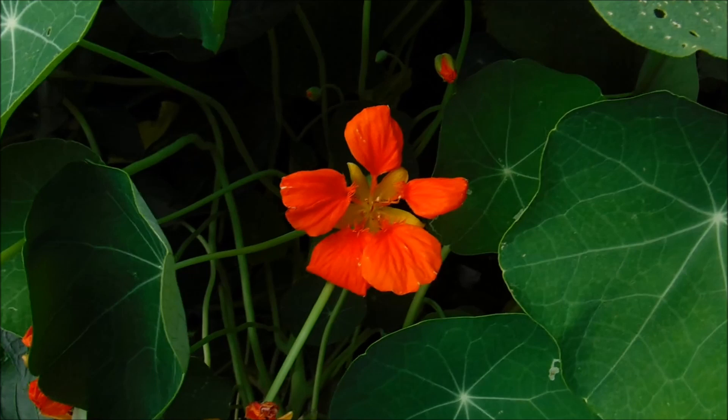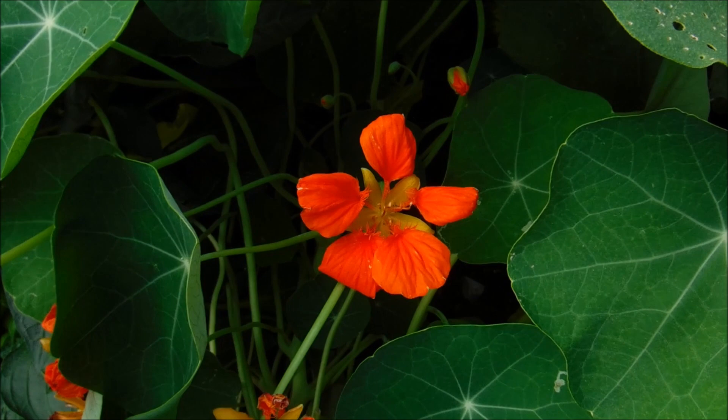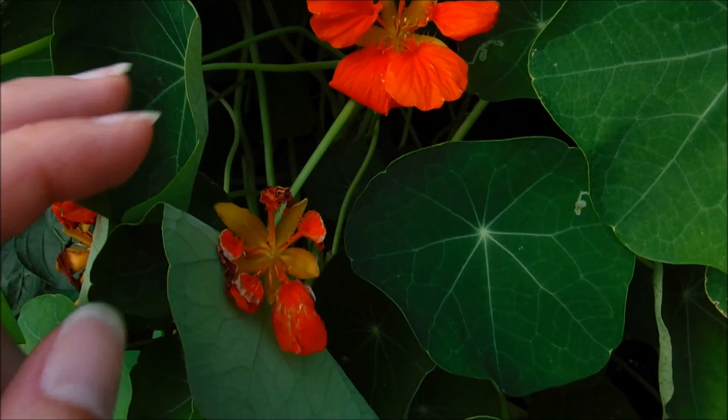These are edible. I personally have never tried to eat them, but you can eat the flowers and from what I'm told they have a peppery taste. I've never tried it so I can't confirm that.